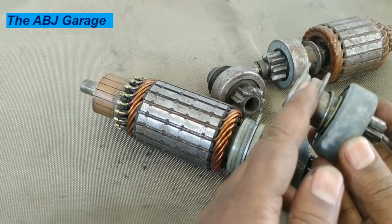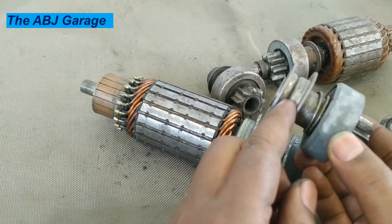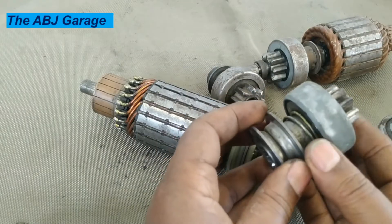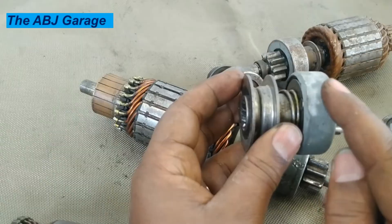This is where the fork is assembled. The fork can drive this and engage and disengage to the ring gear. This is the assembly — the drive flange for the fork. And here we have a clutch spring.